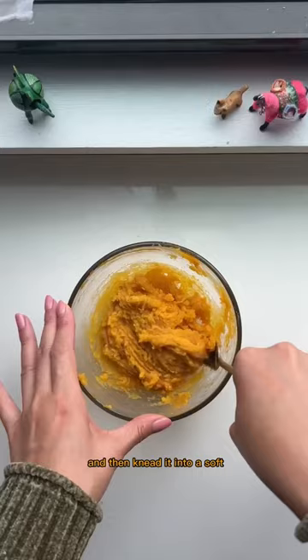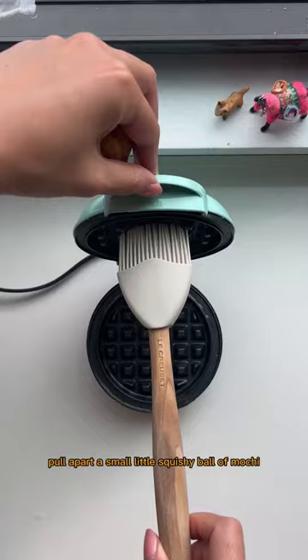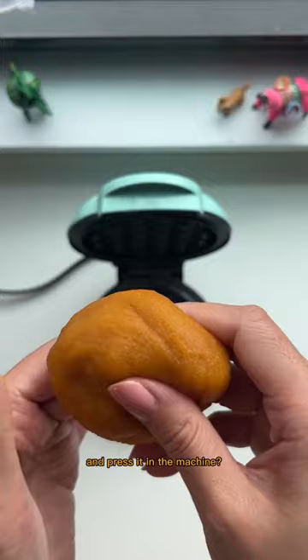Then knead it into a soft, delicious pumpkin mochi. You can just eat the mochi like this, but why not get a teeny weeny waffle maker, pull apart a small little squishy ball of mochi, and press it in the machine?